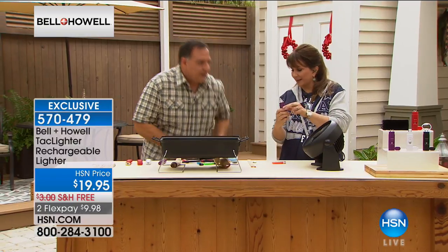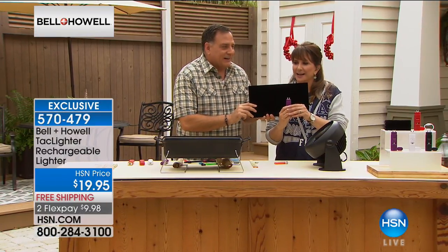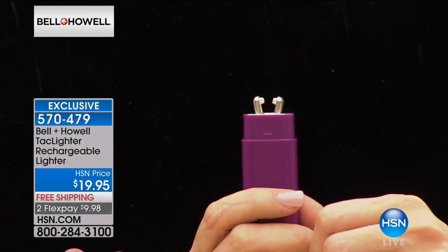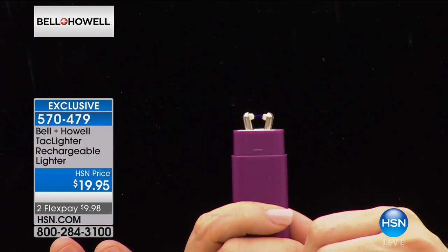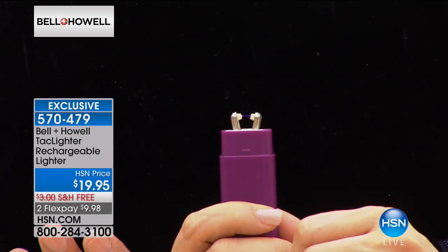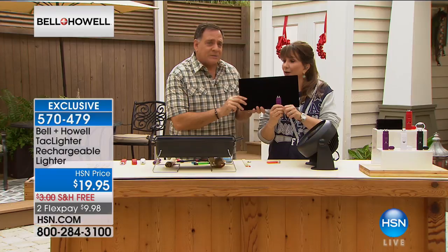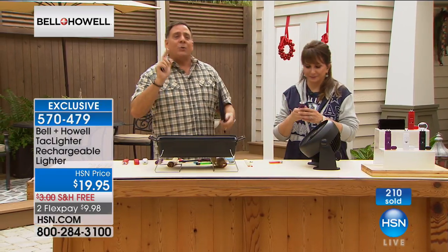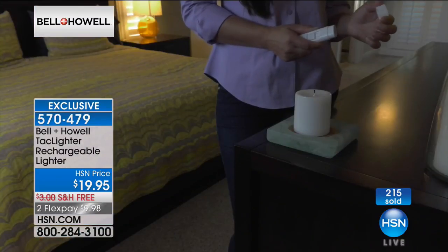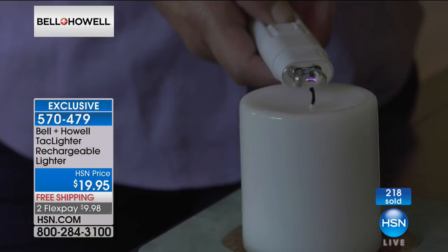Let me show you the plasma arc up close. Do you see that? I'm pressing it, then I stop — there's electricity jumping between those electrodes. It takes two hours to fully charge this with a USB charger, but you don't have to have a full charge to use it. You will get a hundred strikes out of this on a full charge.